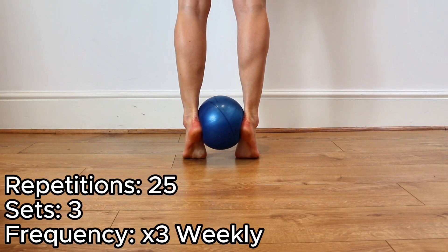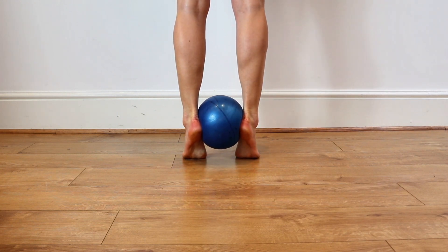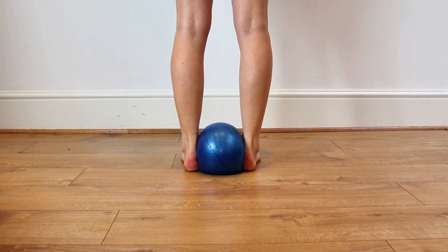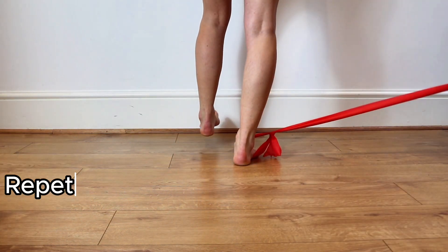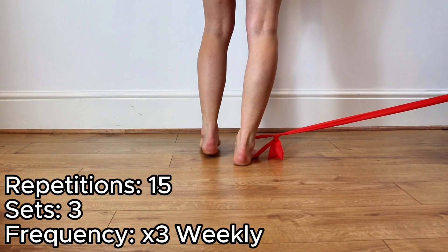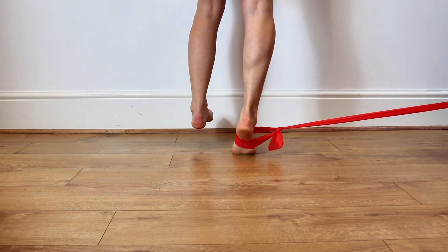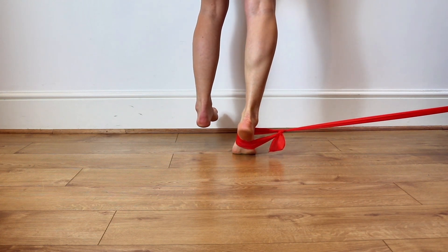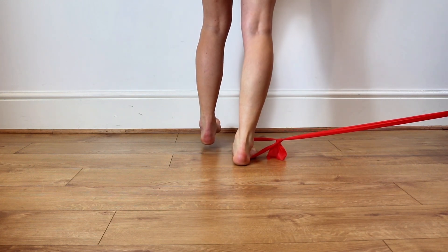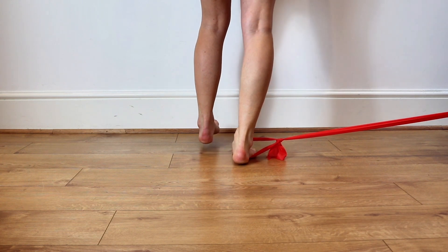The second exercise is a heel raise using a ball. Place the ball between your heels and try and pinch your heels together as you lift the ball up to isolate your posterior tibial tendon. A further progression of this exercise is in standing with resistance pulling outward against your ankle, which stimulates the posterior tibial tendon to work harder as it has to resist the band. Try and move slowly up and down, two seconds up and then two seconds back down again in a controlled manner.